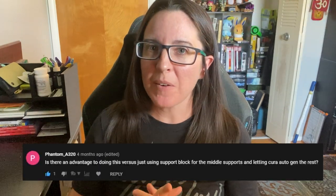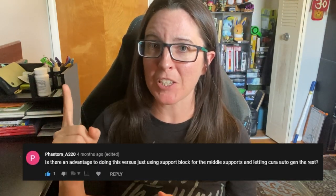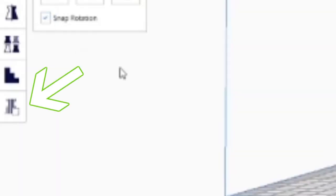I still use that custom support tool in Cura for a lot of other things. Whenever I was told about this method I'm about to show you, it kind of blew my mind — especially because the icon for it was staring me right in the face whenever I was recording the footage of my last video. I was just like, I can't believe I missed it, it was right there.